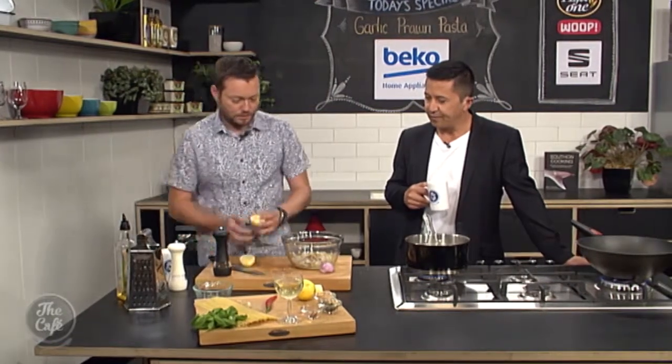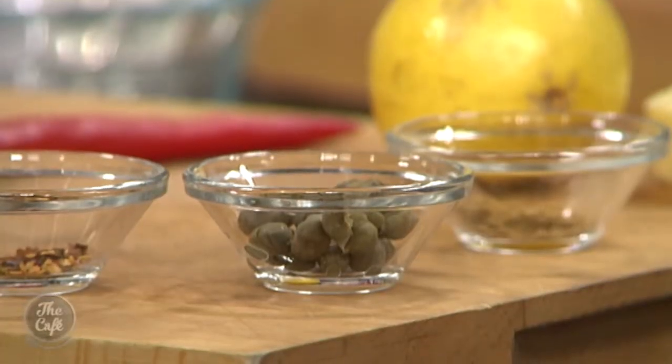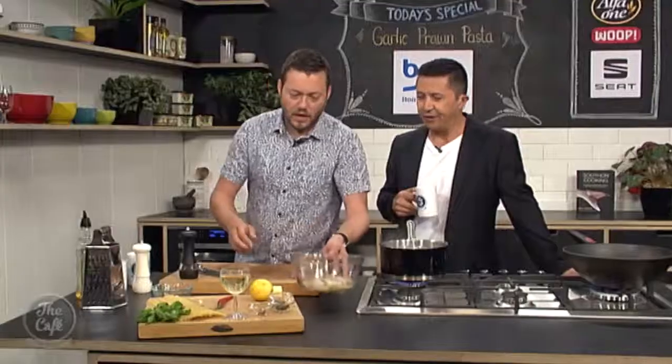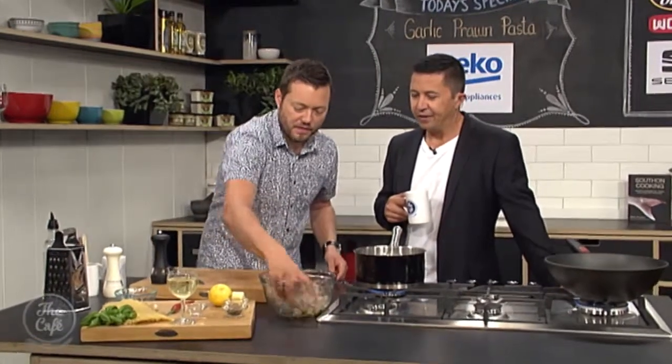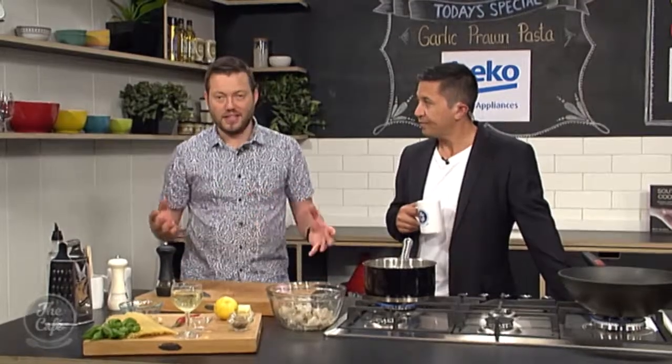A little bit of lemon juice as well. It smells good already - really simple but it's all about those prawns. A little bit of lemon zest with the prawns really works. I've got some chilli flakes in there and some fresh chilli as well. If you don't want too much chilli, you can take it out or just use a little bit - it'll give you nice flavour without too much heat.